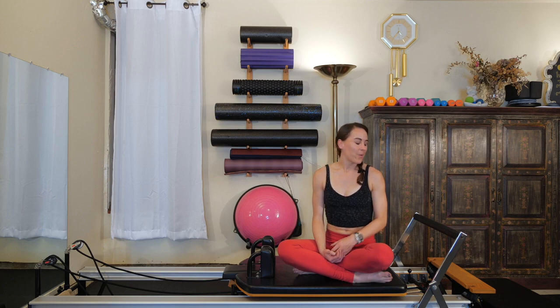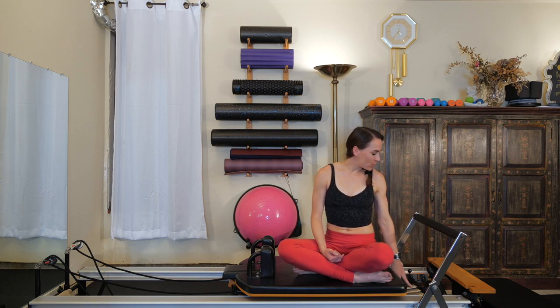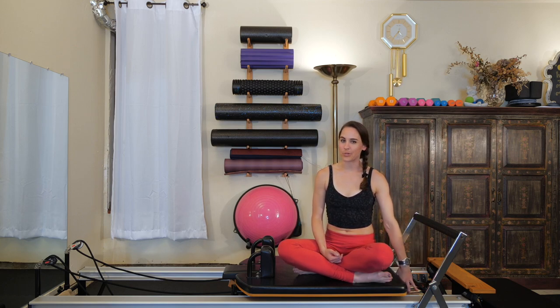Hello everyone, thanks for joining me today. We're going to be doing an Advanced Reformer class. This class is geared towards the advanced client who has a good understanding of the basic Pilates principles. If you're up for a challenge and you're ready to go, join me on your Reformer. We're going to be starting with two red springs and one blue spring.